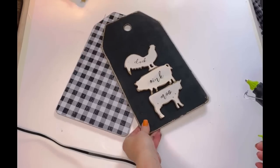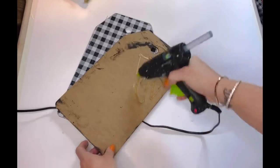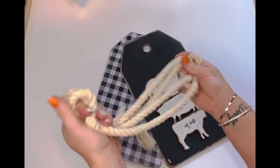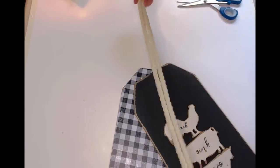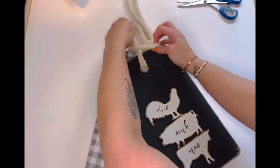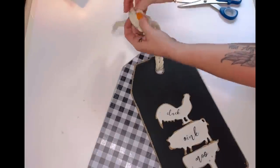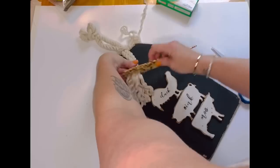I added hot glue to the back of the little animals and popped those down — so stinking cute! Then I lined it up, figured out my placement for the tags, and added hot glue to the outside corner of the black tag and glued it to the buffalo check tag, making sure the holes were lined up. I then took some nautical rope from the Dollar Tree — the thinner of the two — doubled it up, poked it through the front, pulled it through the loop, and tied it off in a double knot at the top.